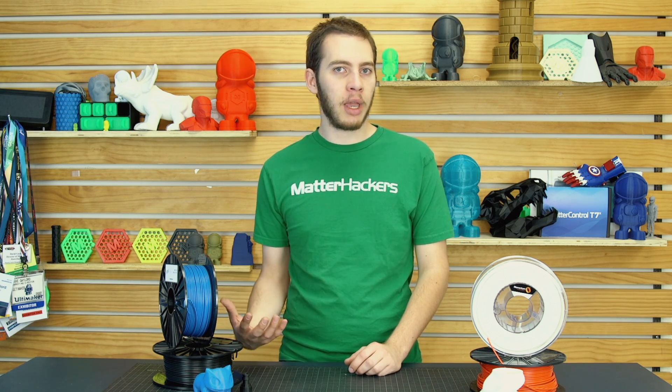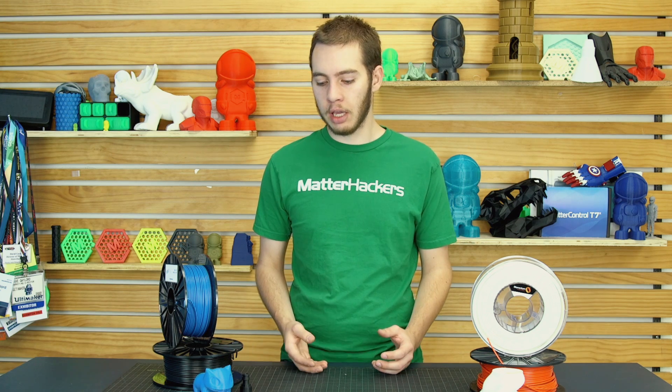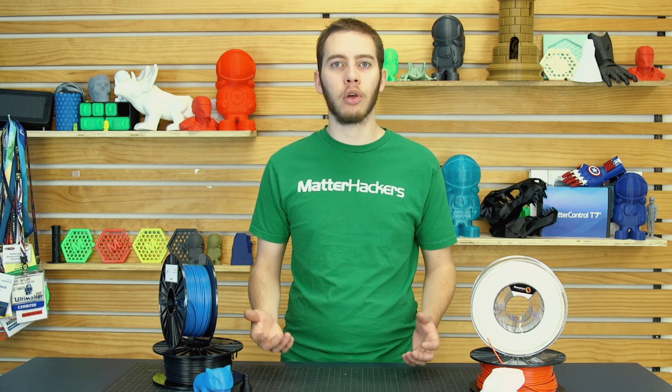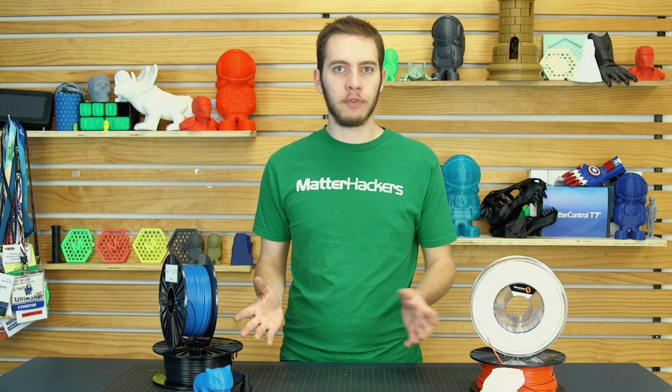For most people in the 3D printing community, ASA is relatively unheard of. ASA is derived from ABS and it improves upon it. What it does is it yellows a lot slower than ABS, so you can print outdoor fixtures like garden hose attachments, planters, garden gnomes, or really anything you'd want outside. ASA is perfect for that.